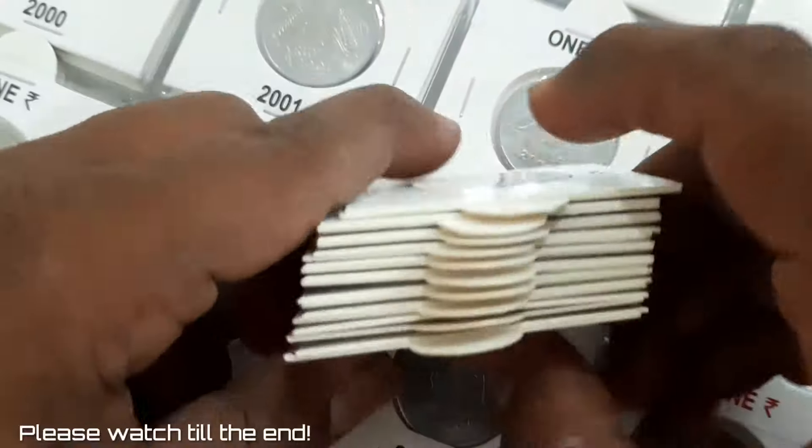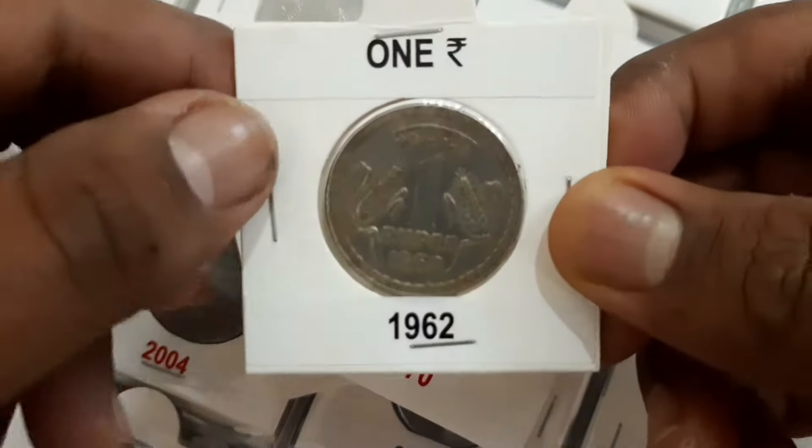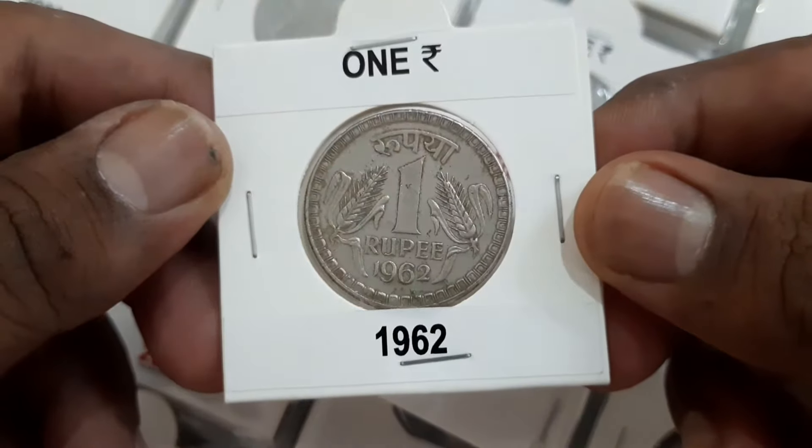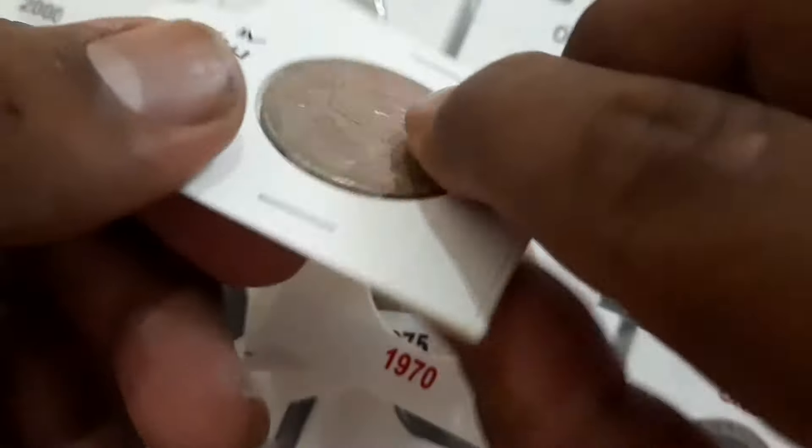The one rupee coins were introduced in 1962 for the first time in the decimal series. Initially they released the coin in 1962 and 1970, later regularized from 1975 to 1982.